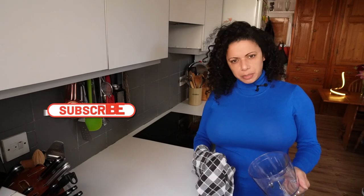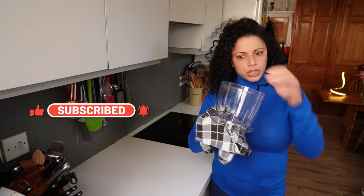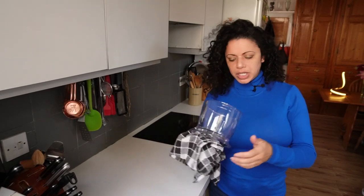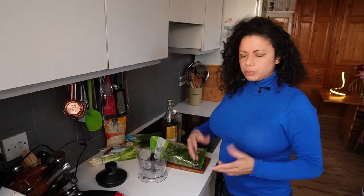The wand on my stick blender packed in a couple of weeks ago, so I've had to buy a new one. I thought I might as well get one that's got a bowl attachment on it, so this will be the first time using it.